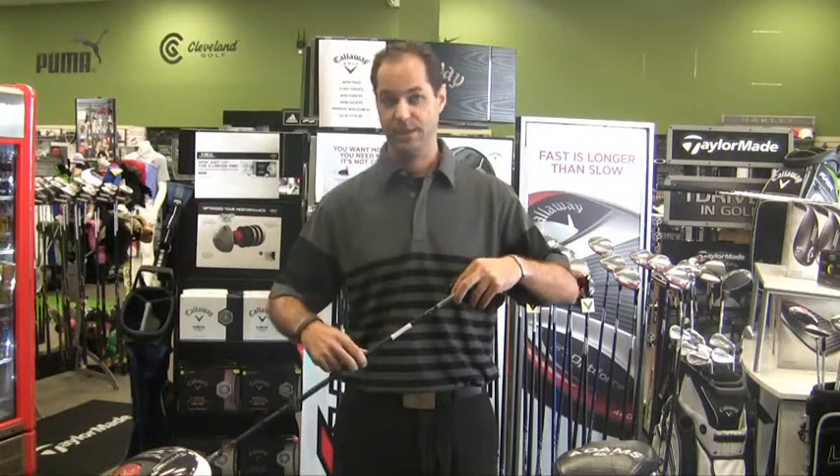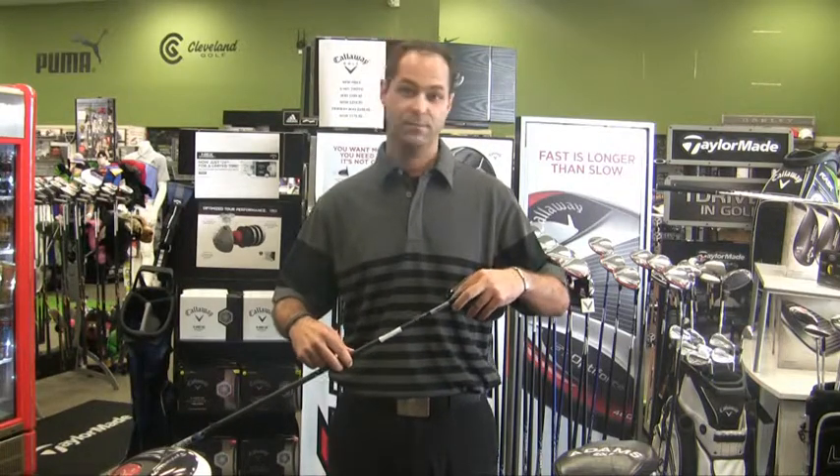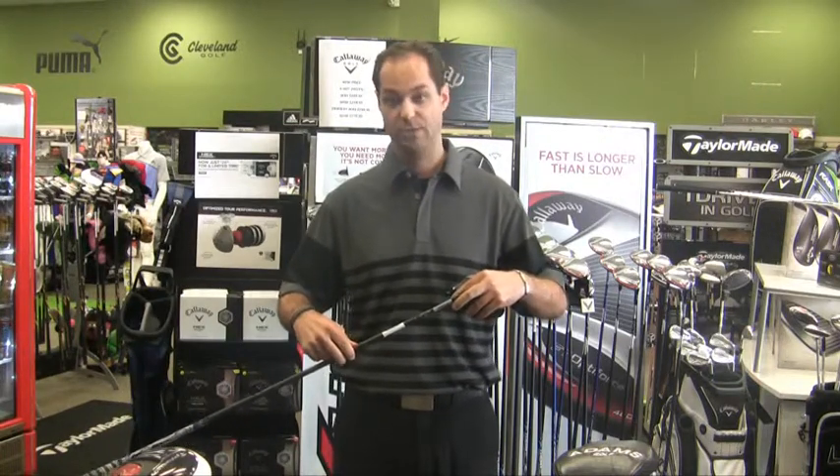So if you have problems with clockwise spin, you can close it. If you have issues with hooking it, you can go ahead and either neutralize it or open the face.